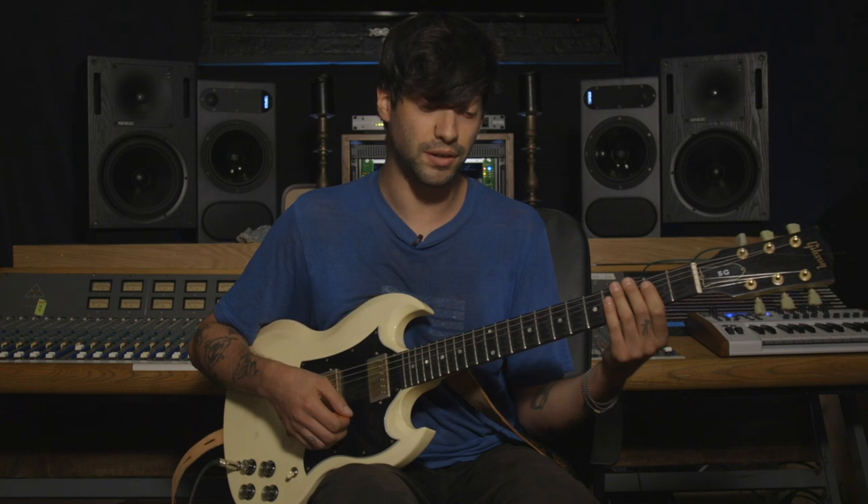Hey, I'm Ben. I play guitar in Uniform and I'm going to show you how to play our song Life in Remission. It's really simple. There's only three parts.